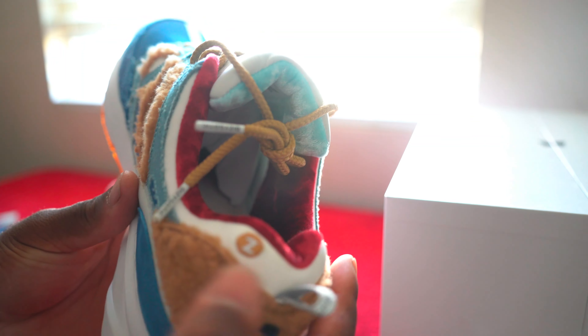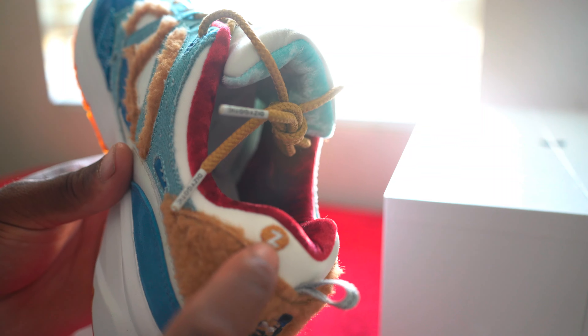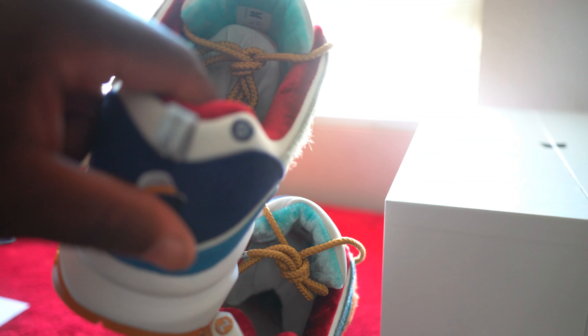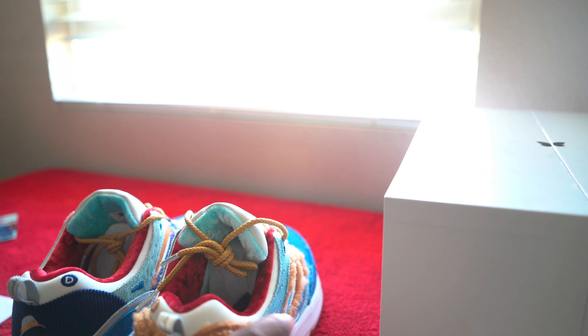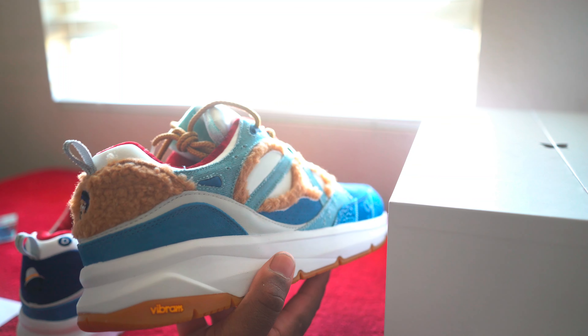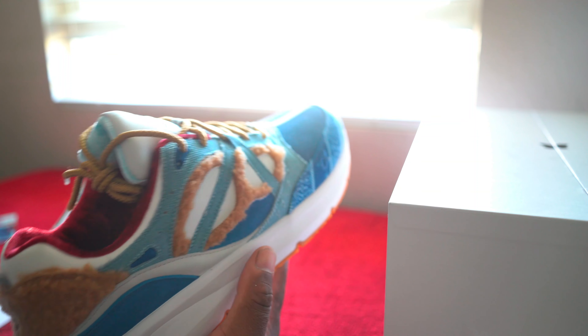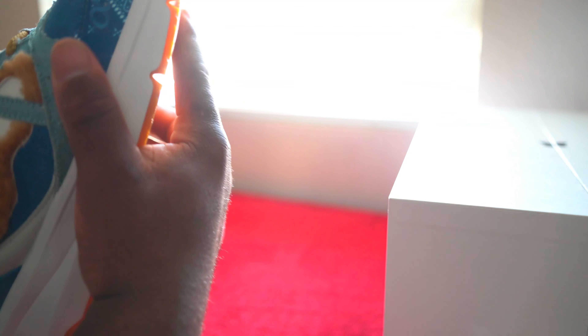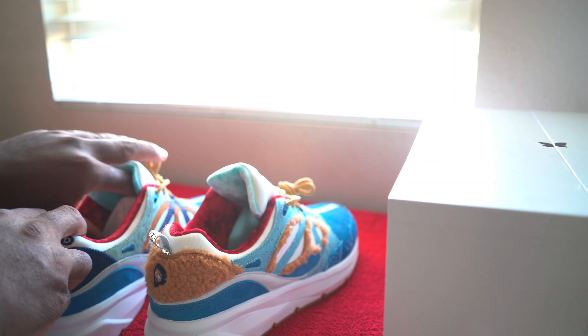You also have the 'D' for Dyzygotic and then the 'Z,' and this gold finish on one side and then the blue finish on the other. It's pretty dope — little details like that. I don't mind paying extra for it. You have leather on the back portion of the shoe with more of this blue suede finish.